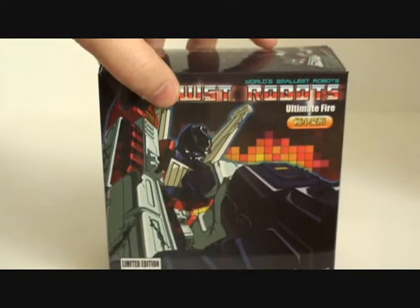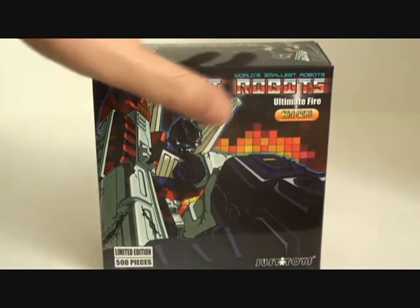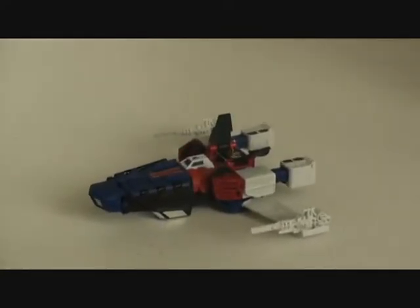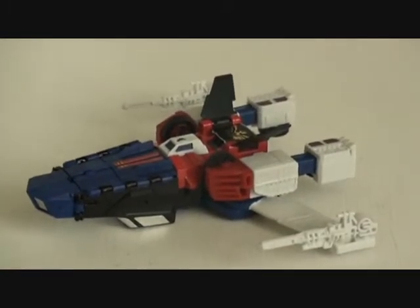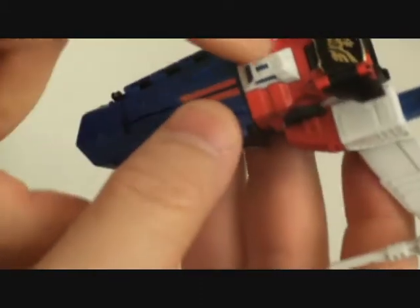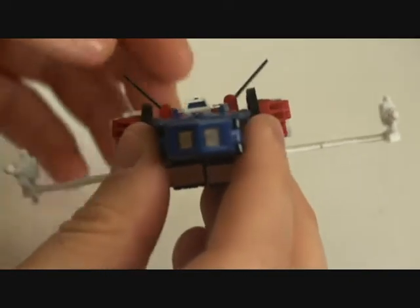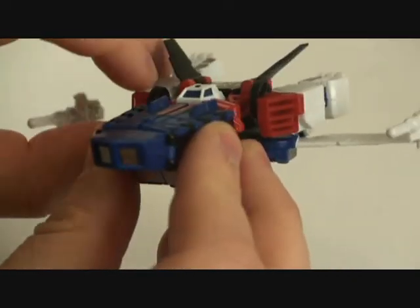I believe this is one of the last of the World's Smallest Transformers made — could be wrong. There he is in his Starfighter alt mode. Really sweet looking, nicely detailed for its size. I do like the fact that it's got some weight to it, being that this part is metal. The chest piece is metal. Really, really nice. Very nicely scaled down version of Great Shot.